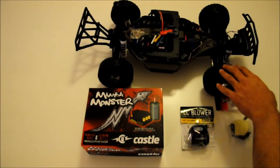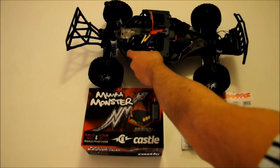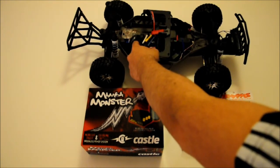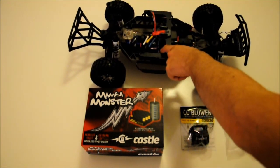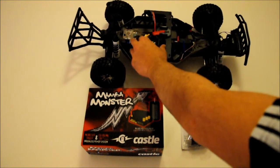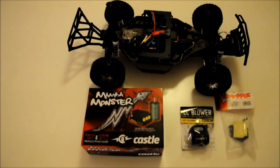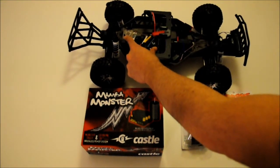Currently my Slash 4x4 has the stock Velineon brushless system — a 3500kV brushless motor and VXL3S ESC. I have installed a Velineon ESC fan on top of it, and I also have an Integy motor fan over here.